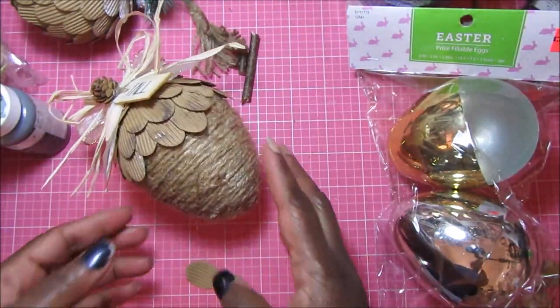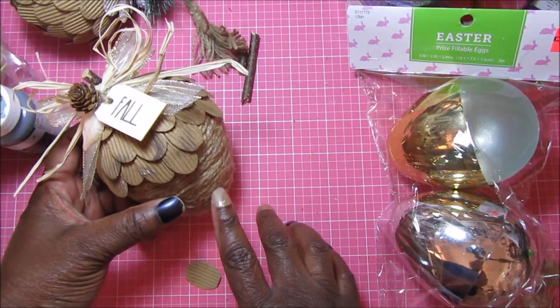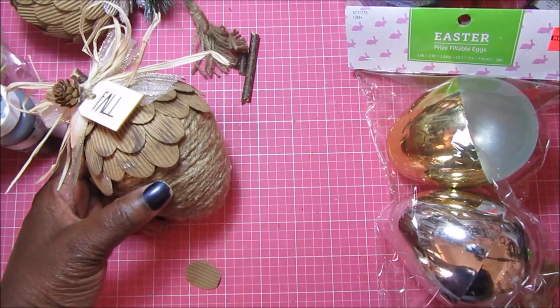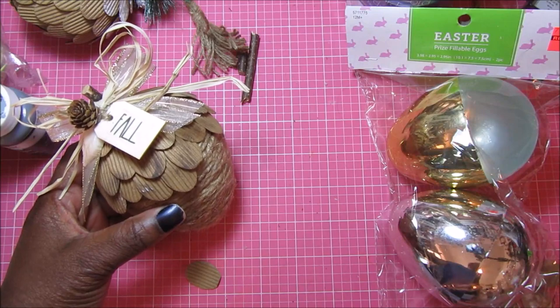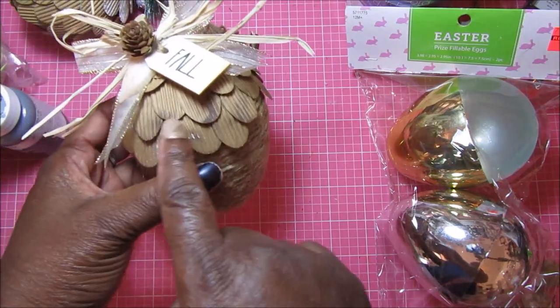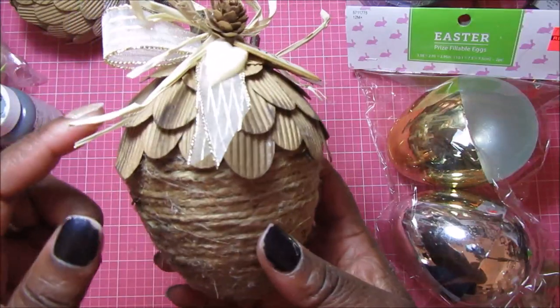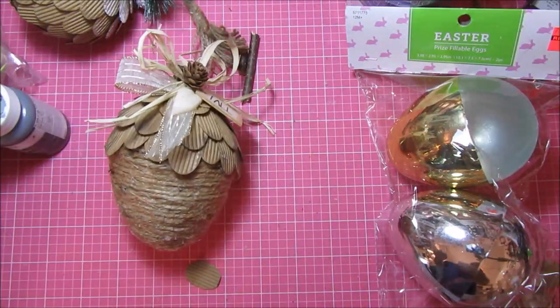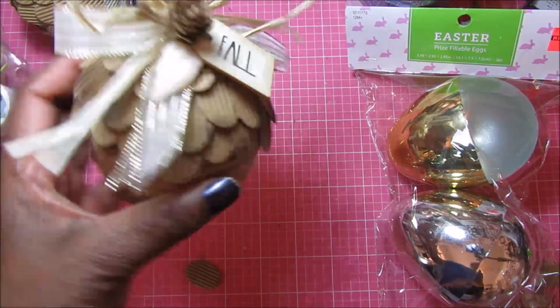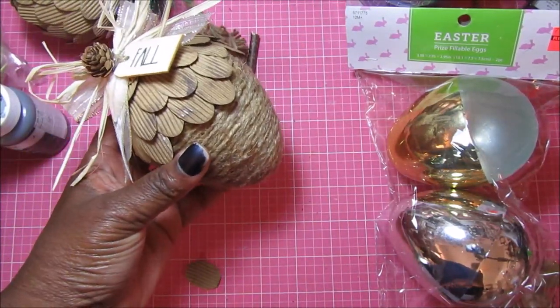Really, really cute. Definitely, if you're having a hard time finding acorns or want a cheaper version, get yourself some Easter eggs or pull some out of your stash, use twine, and cut some ovals out of corrugated paper. Or you could take the paper, do some type of embossing on it, and then cut the oval shapes, and you'll have a really cute little acorn.